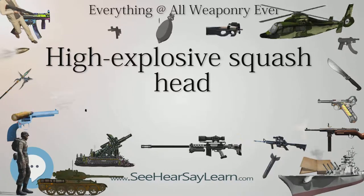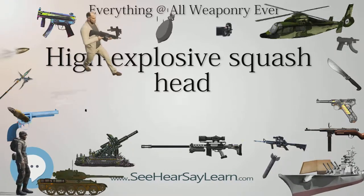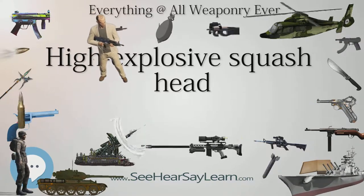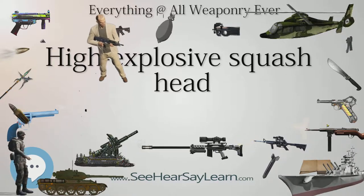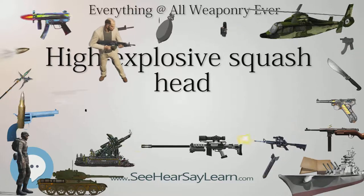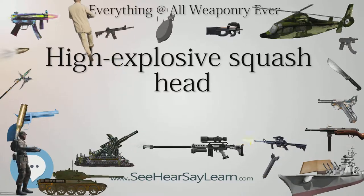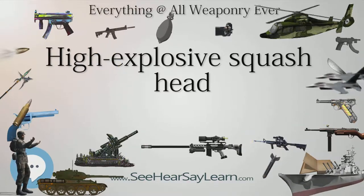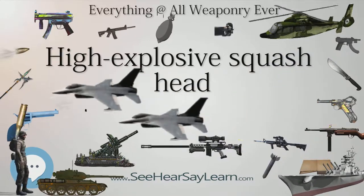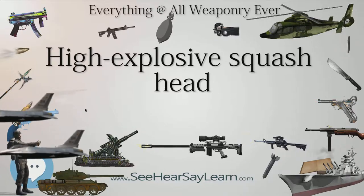The spall travels through the interior of the vehicle at high velocity, killing or injuring the crew, damaging equipment, and/or igniting ammunition and fuel. Unlike High-Explosive Anti-Tank (HEAT) rounds, which are shaped charge ammunition, HESH shells are not specifically designed to perforate the armor of main battle tanks. HESH shells rely instead on the transmission of the shock wave through the solid steel armor.